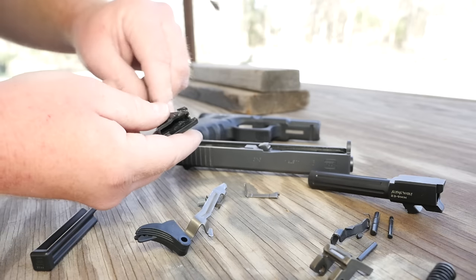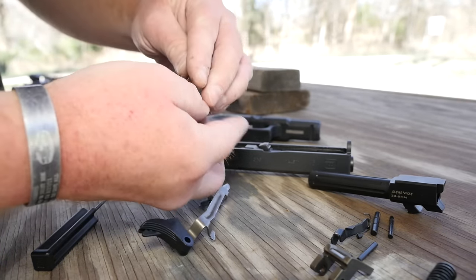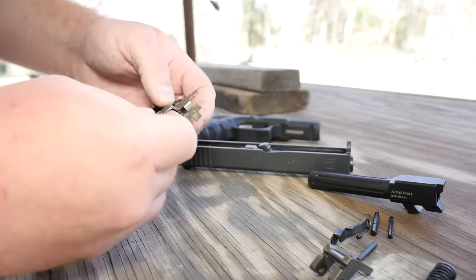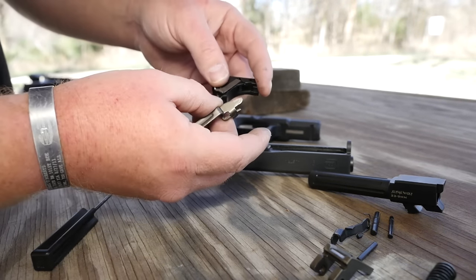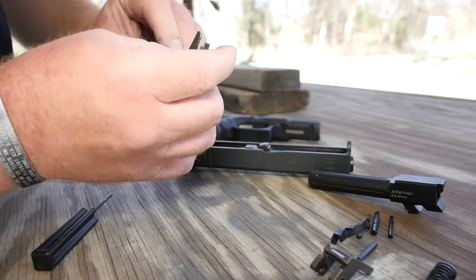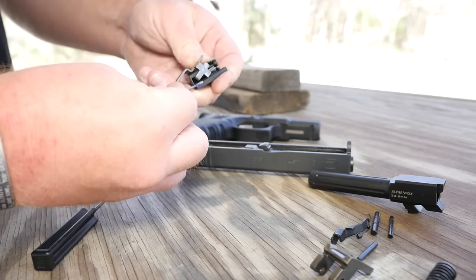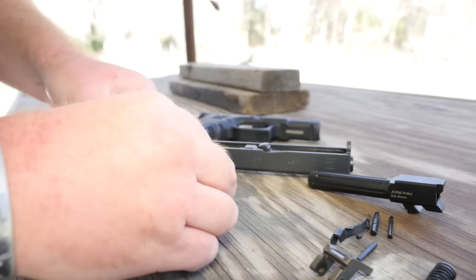Set the .40 caliber ejector aside. Then take the connector and slide it in — you don't need a hammer, just slide it in. Take your trigger bar and trigger return spring and hook it on there. There's a little hole; make sure the opening goes down. Then rotate it and wiggle it in there, and you're done with that piece.